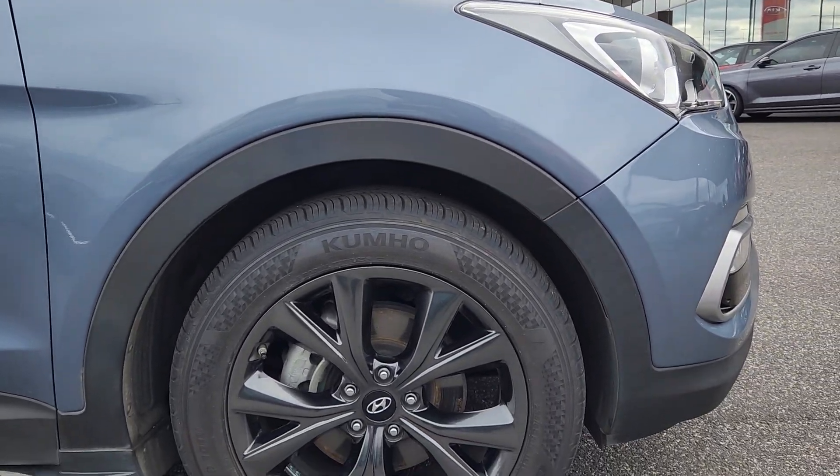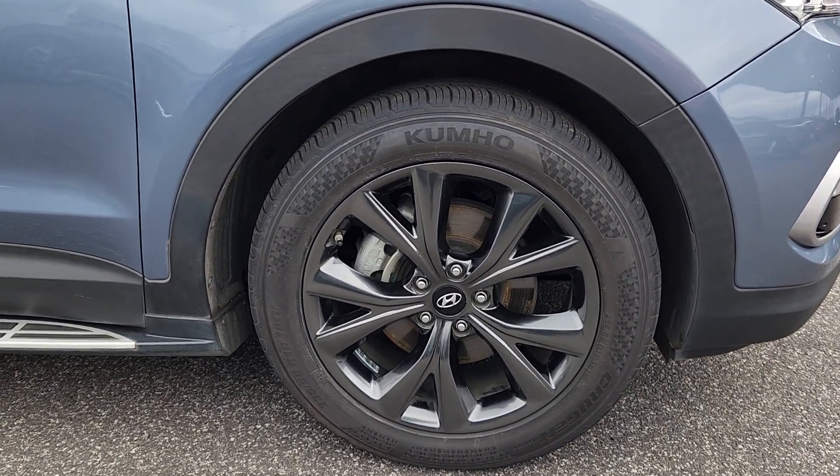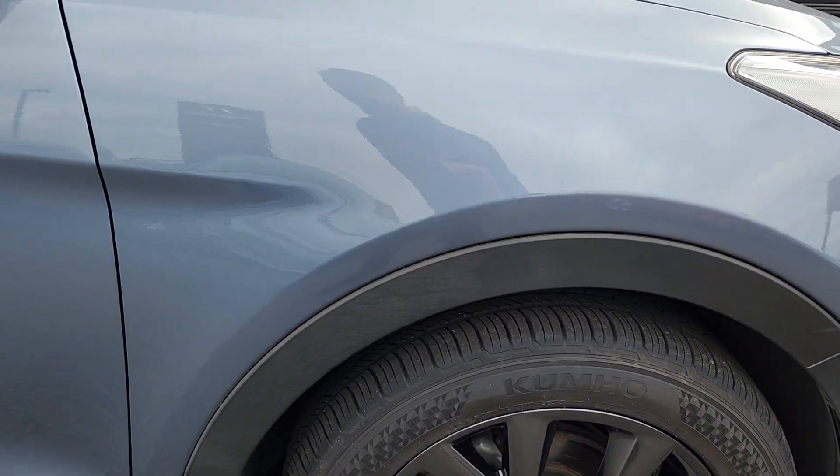The wheel is in the same condition as the other side — perfect. No scratches, no scuffs. Again the tyres are obviously the same.